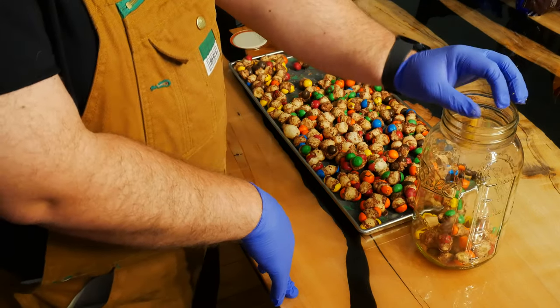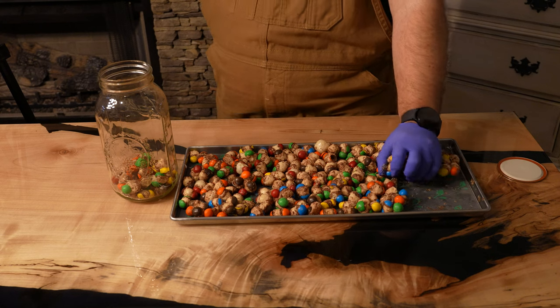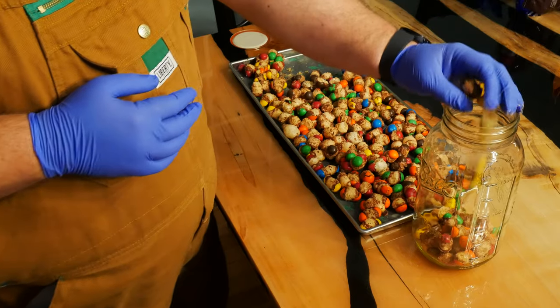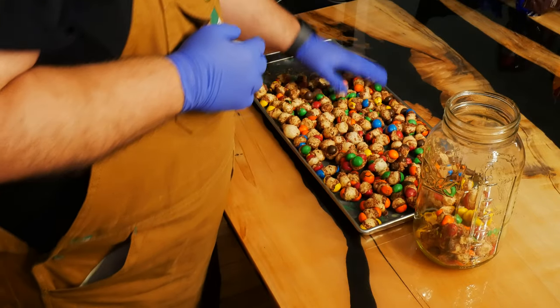Caramel M&Ms are pretty unique when it comes to freeze drying M&Ms. Chocolate doesn't freeze dry so normal ones are out. Oily foods don't expand either, so the peanut and peanut butter varieties also don't work. There are some more uncommon and seasonal varieties that may or may not work — be sure to check out the channel to see if we can make those ones or not.